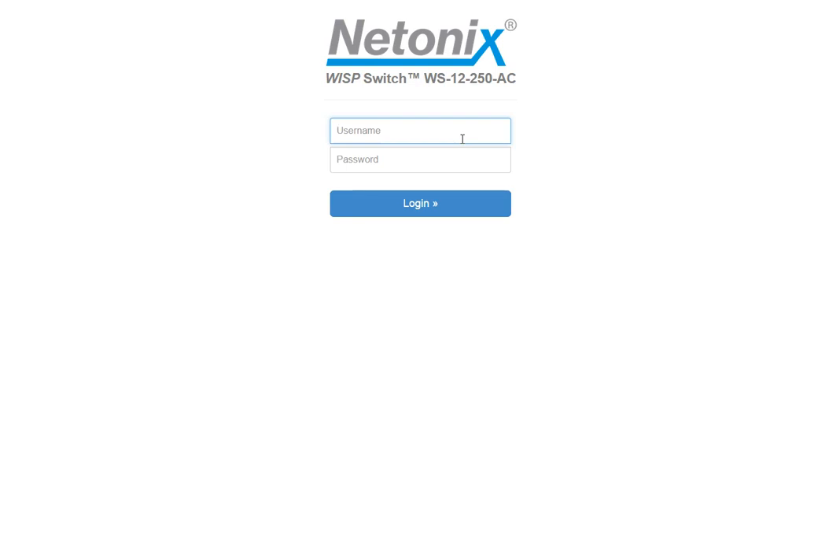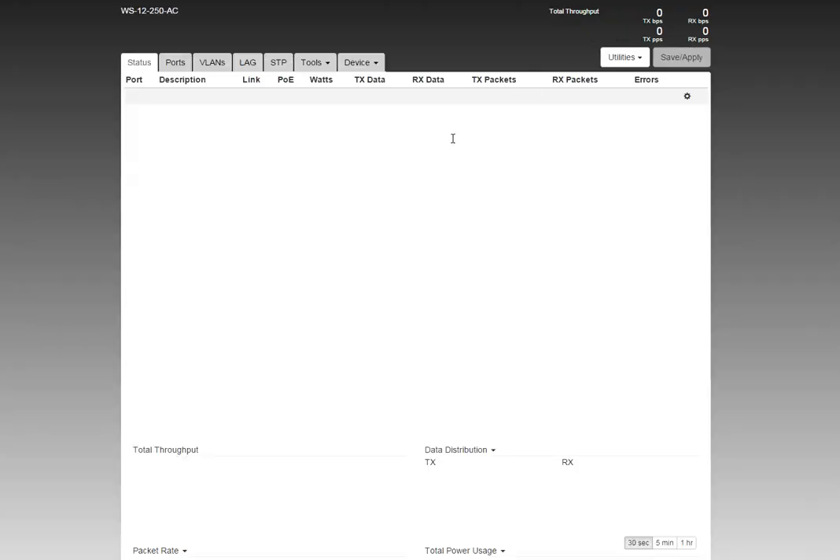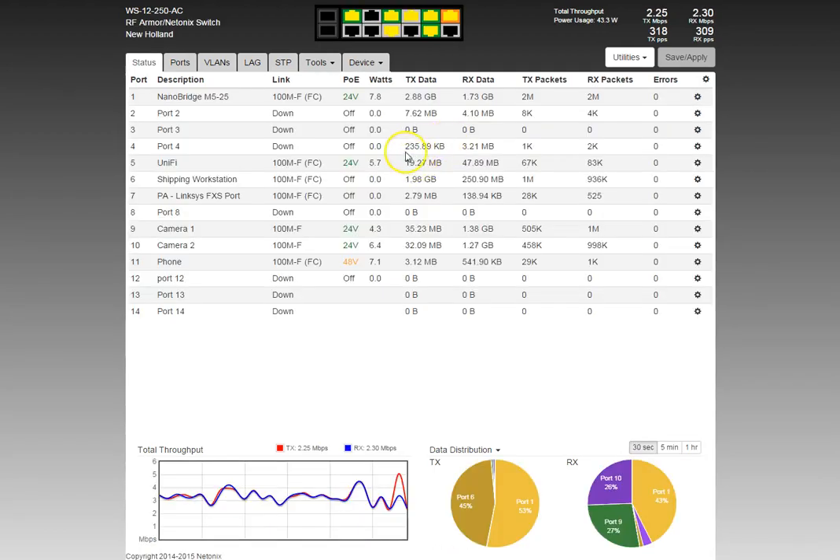If you use your browser and go to the IP address of the switch, this is the logon splash screen you'll get to. I'm going to go ahead and log on here. That'll take me to the status tab. We'll start at the top and work our way down. The upper left corner tells you the model and the name of the switch. This switch happens to be the one in the RF Armor/Netonix warehouse in New Holland, Pennsylvania.